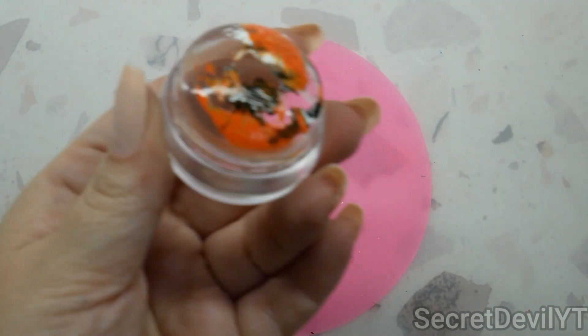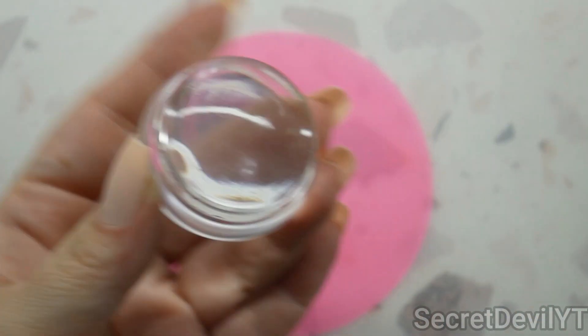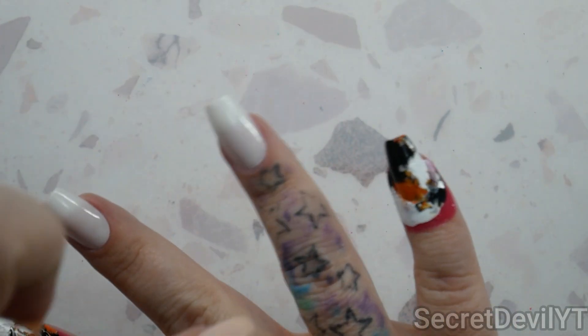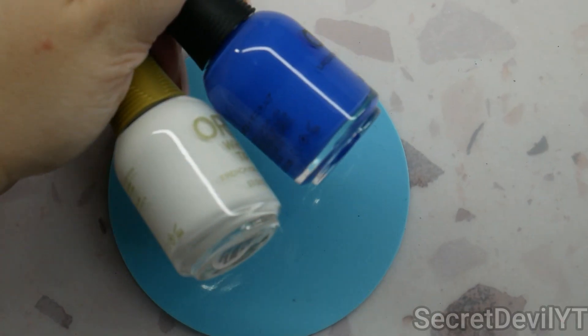The way we're gonna clean this off is we're gonna take a lint roller and just roll it right on up — that is the easiest way to clean a stamper, highly recommend. When this dries I'll be able to peel it off, so I'm gonna set that to the side while we wait for it to dry and go in and latex these two remaining fingers.